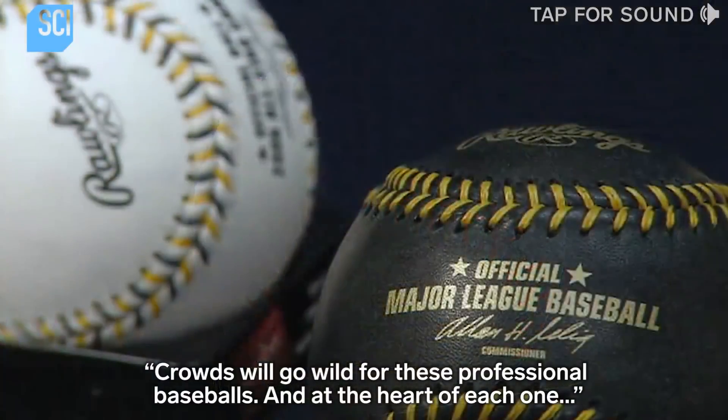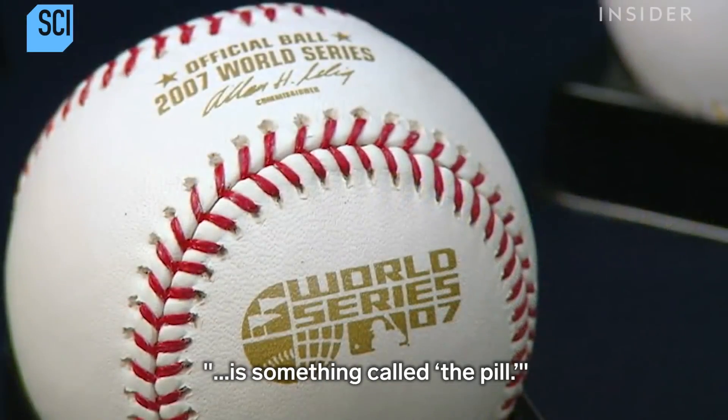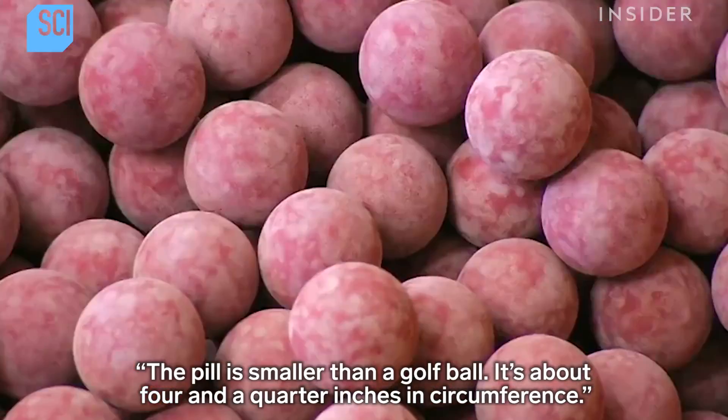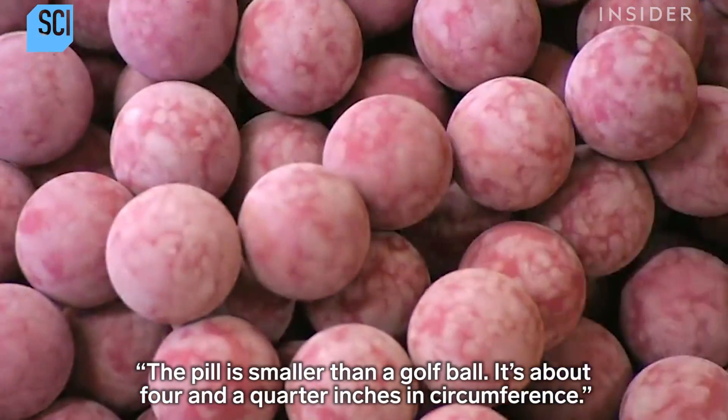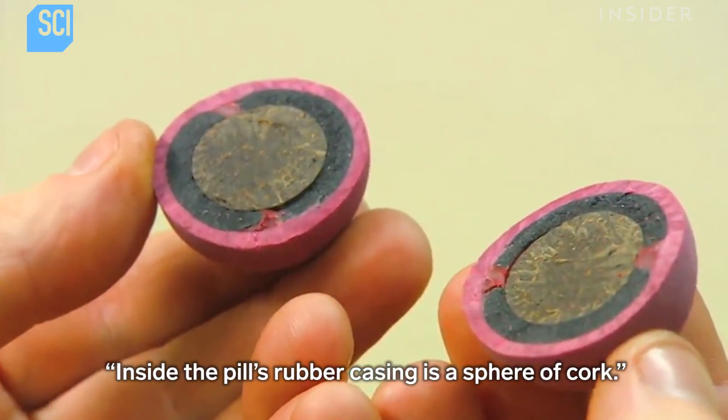Crowds will go wild for these professional baseballs, and at the heart of each one is something called the pill. The pill is smaller than a golf ball — about four and a quarter inches in circumference. Inside the pill's rubber casing is a sphere of cork.